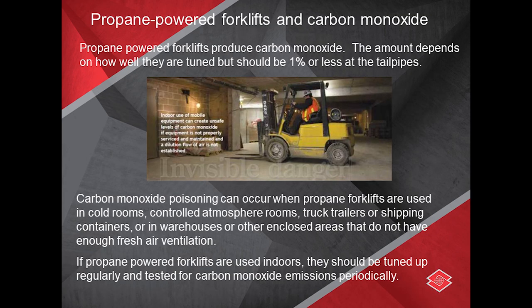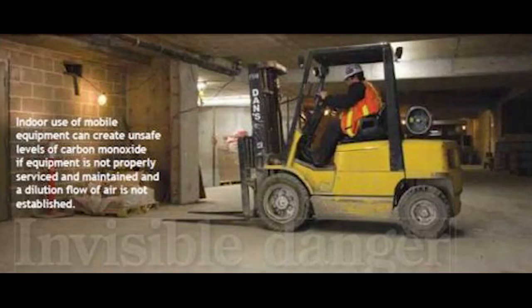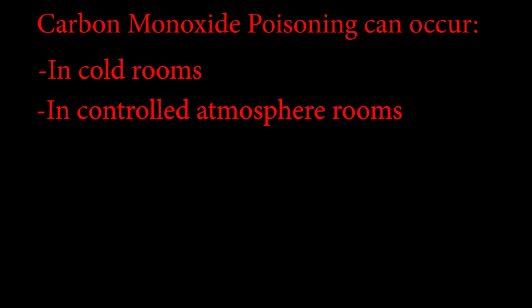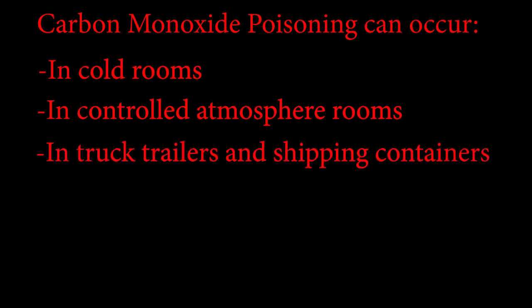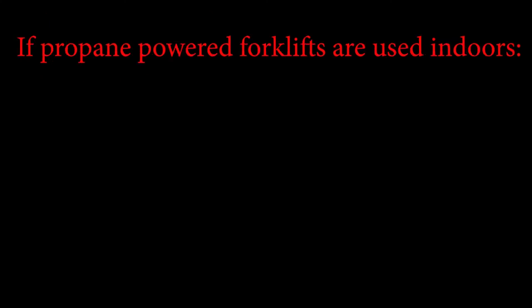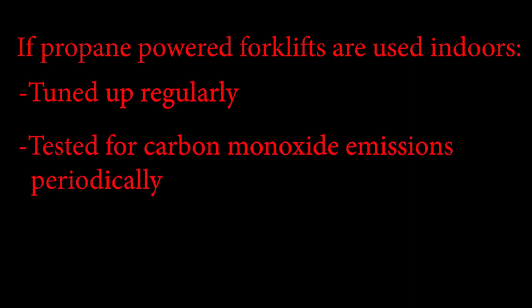When working inside, think about propane-powered forklifts and carbon monoxide. Propane-powered forklifts produce carbon monoxide; the amount depends on how well they are tuned, but should be 1% or less at the tailpipe. Carbon monoxide poisoning can occur when propane forklifts are used in cold rooms, controlled atmosphere rooms, truck trailers, shipping containers, or warehouses without adequate fresh air ventilation. If used indoors, they should be tuned up regularly and tested for carbon monoxide emissions periodically.